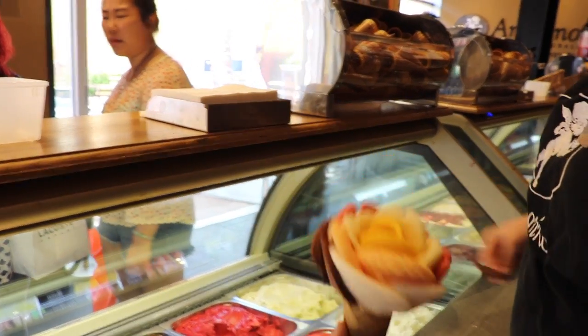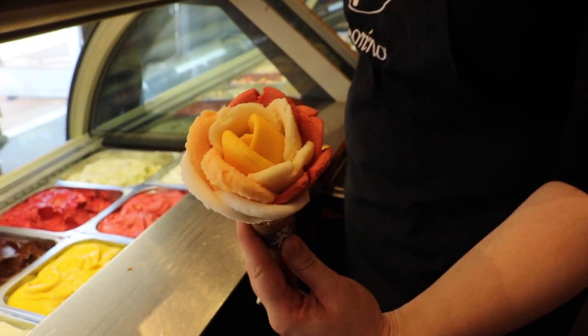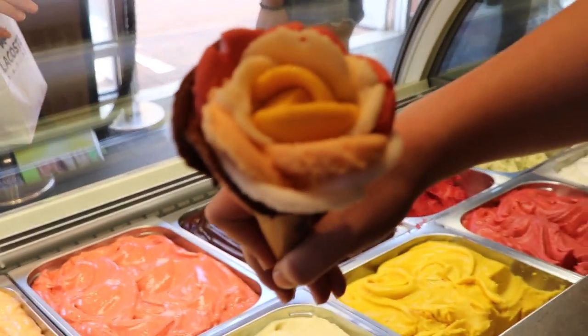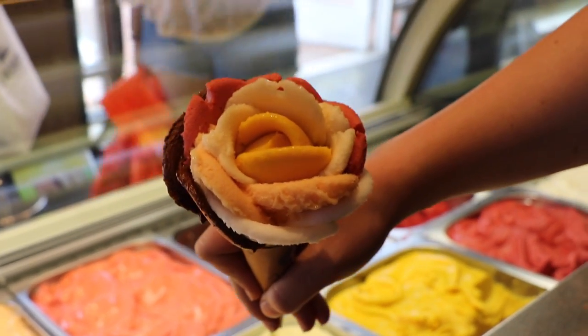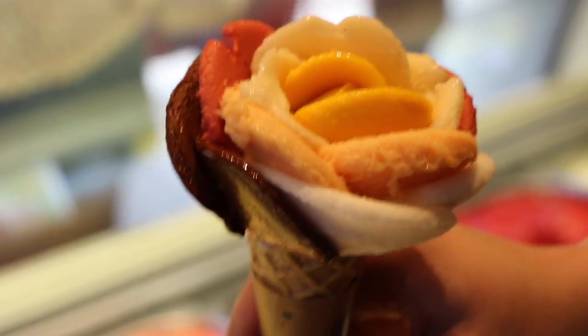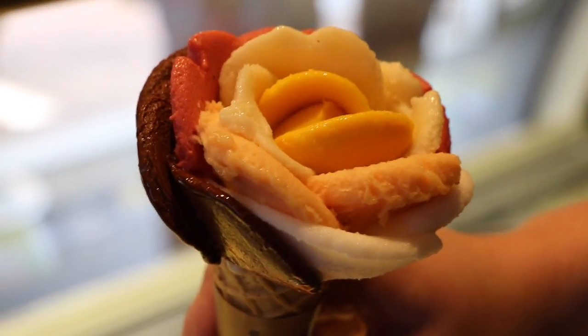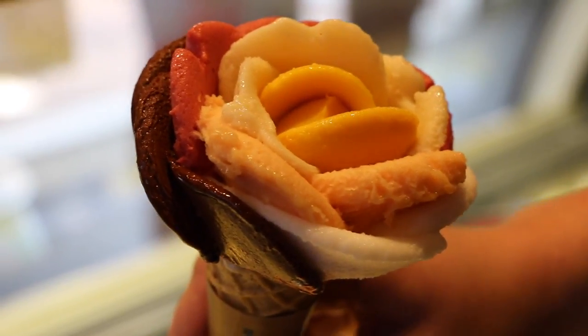This is a franchise — it was created in Paris by two Italian owners, and there are a hundred and fifty stores around the world. This is the medium cone, so after tax it's going to be $7.30. All of our products are handmade and made in Paris, flown in here — it's artisanal Italian gelato and sorbet.